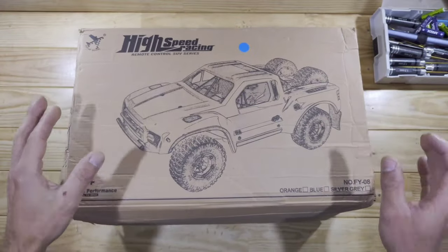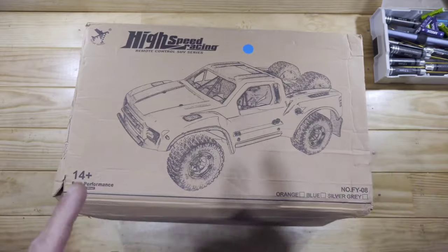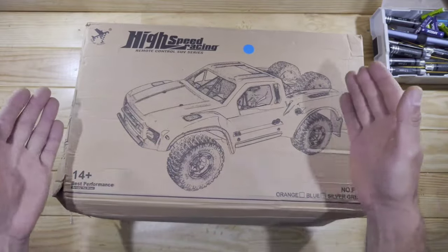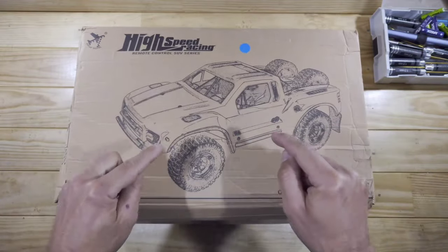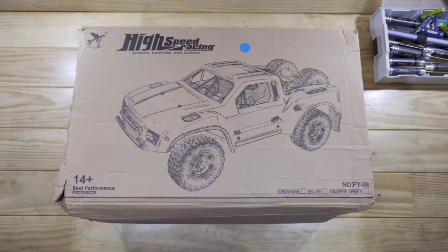So guys, in today's video we've got a very interesting car to look at. This car has got an outrunner brushless motor instead of a normal brushless motor. And this ESC looks very interesting. So let me get everything out of the box so I can show you what's inside.